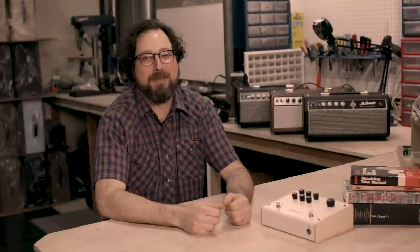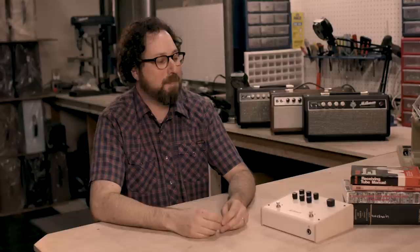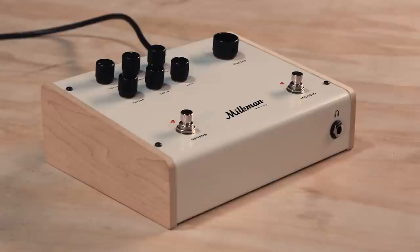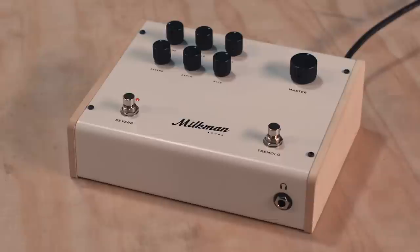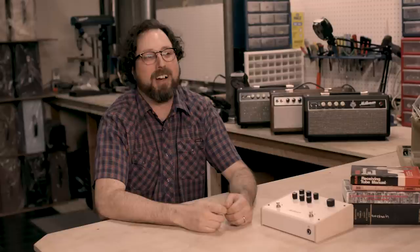My name's Tim Marcus. I started Milkman Sound in 2011. The Milkman Sound is the big open sound of full bandwidth guitar with reverb and tremolo pulsing — it's like the sound of the West. At the time, there weren't a lot of boutique options for a steel guitar, so I started making amplifiers for pedal steel. Steel guitar players like a very loud, clean amplifier with a lot of headroom and a lot of bandwidth, and that high fidelity sound was something I was having a hard time finding.